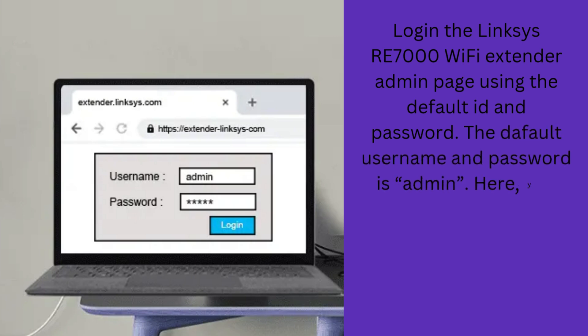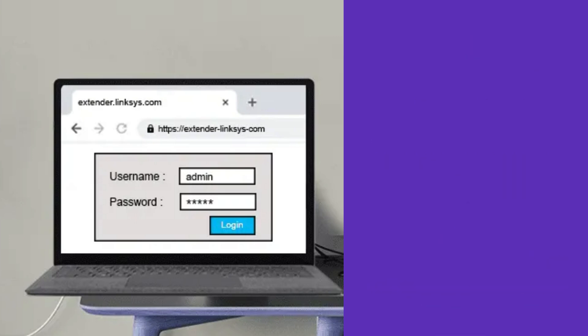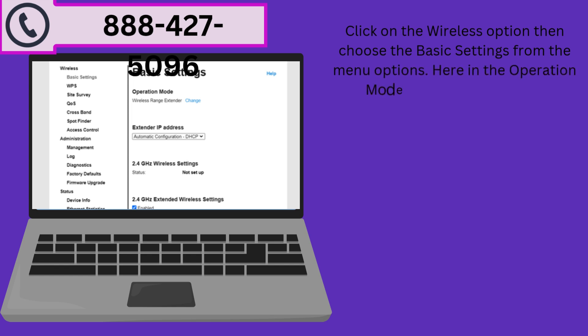The default username and password is 'admin'. You will be redirected to the Linksys extender admin setup page. Click on the Wireless option, then choose Basic Settings from the menu options. In the Operation Mode, click on Change.